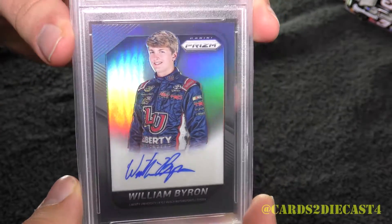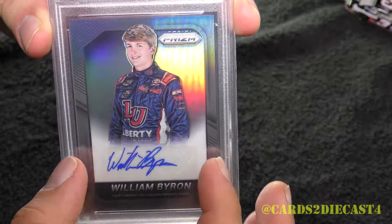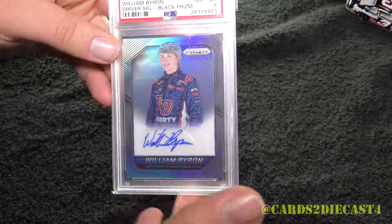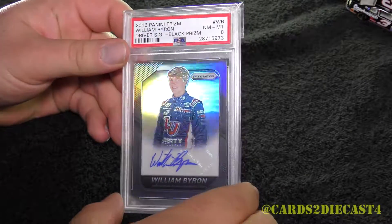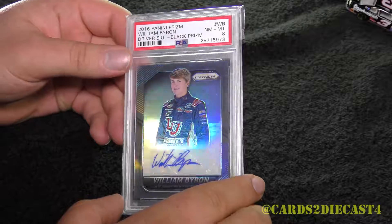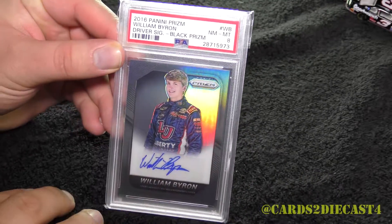Panini really did — when you look at it — they kind of miscut the card itself. The centering isn't all that great. So even though the card is in very good condition, the centering of it just kind of gives you either a 9 or a near mint to mint 8 for the grade. But excellent autograph right here.